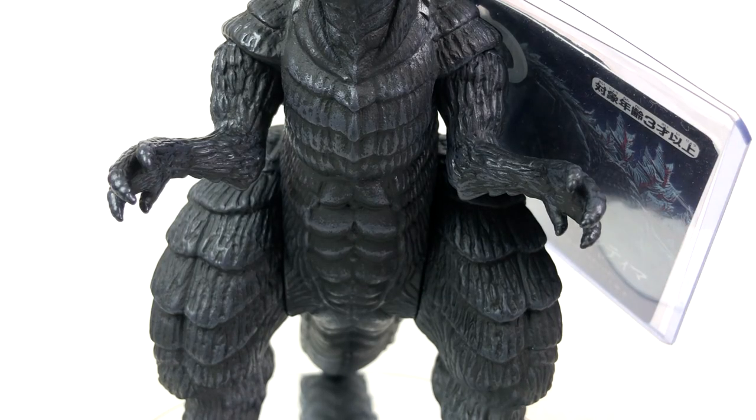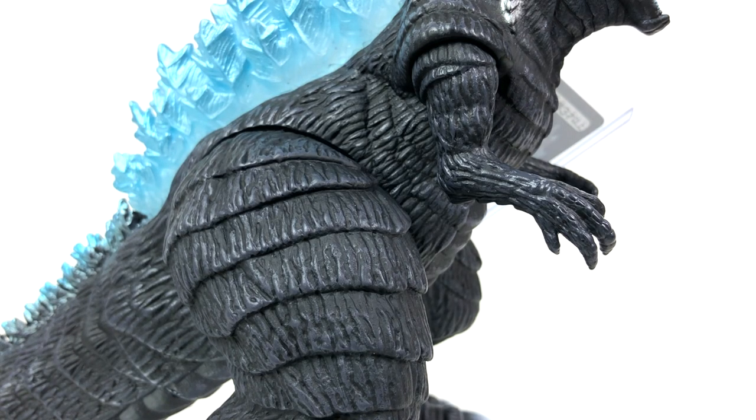I've been pretty vocal about limited and exclusive figures receiving more attention when it comes to their paint — so why am I not making a bigger deal about the teeth? Well, I kind of just don't care, and I don't feel the teeth needed to be painted. I honestly feel the same way about the unpainted claws. I don't mind. These unpainted claws really don't bother me at all. It's a little weird that they're not painted, but I feel like a lot more of Godzilla's body would be metallic blue if it were a lighting issue. I don't think unpainted claws take away from everything else that was painted on this figure.